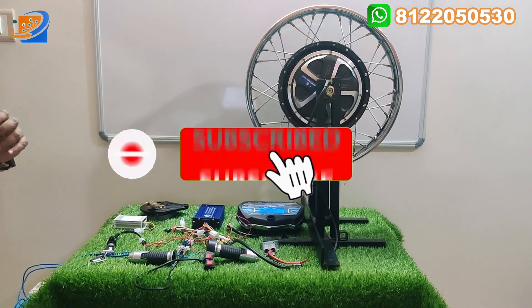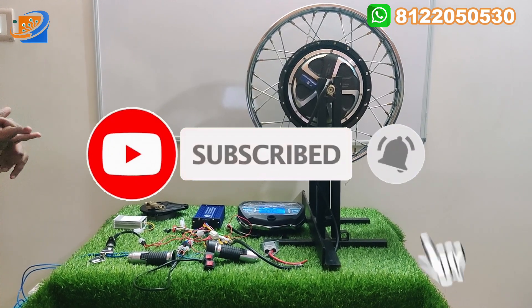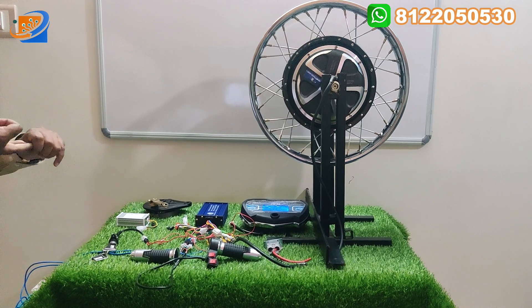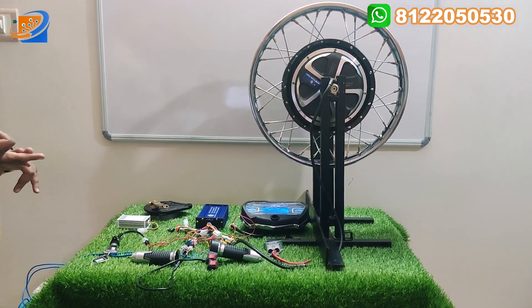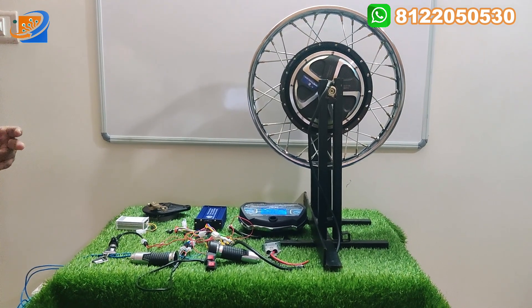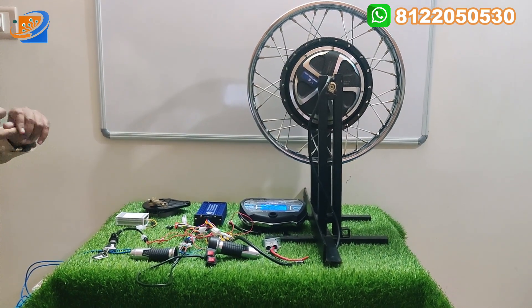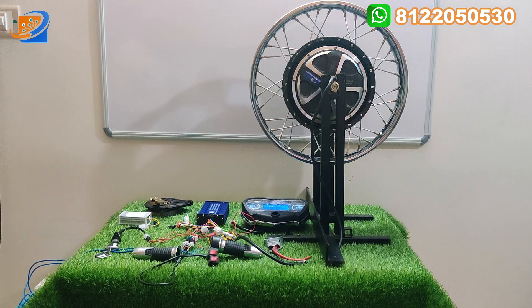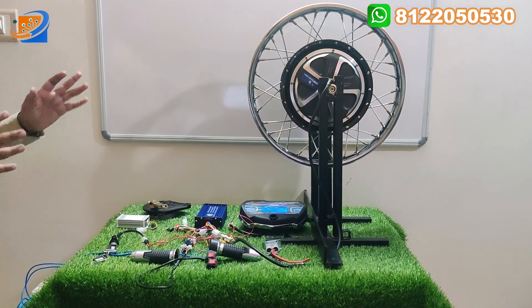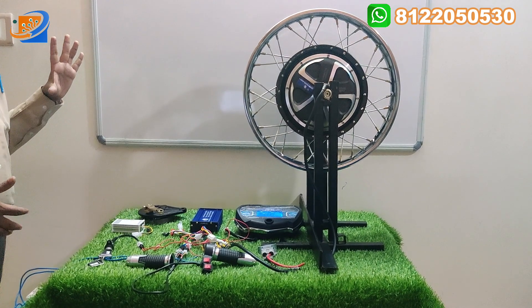We have the option of the spokes type. 16-inch can be used for the XL and XL Heavy Duty. 17-inch can be used for Pulsar and Platina models. 18-inch can be used for Splendor models and CT-100s. This particular video is only for the Splendor re-modified hub motor.